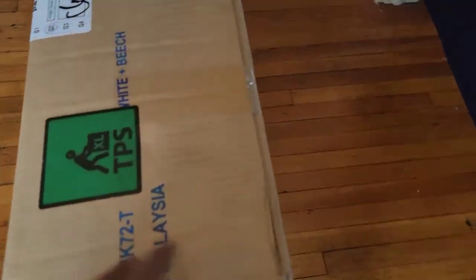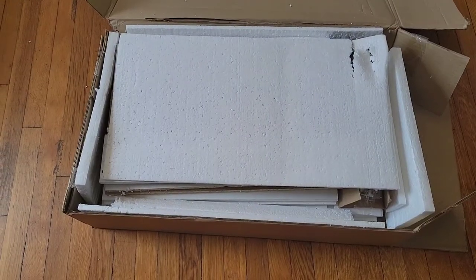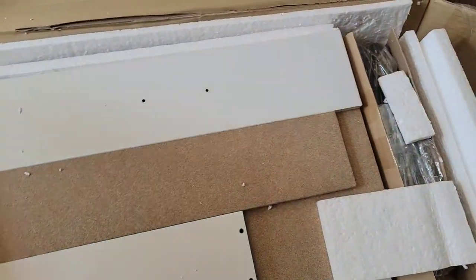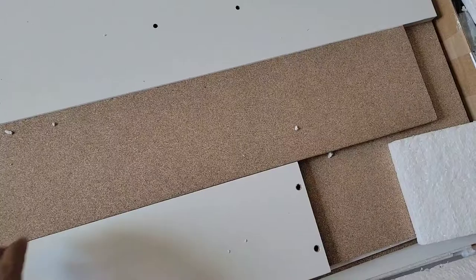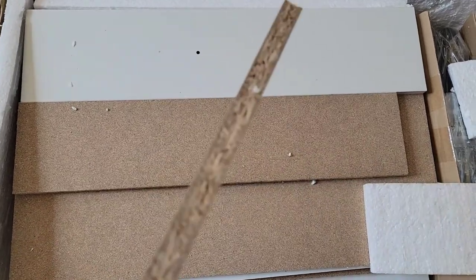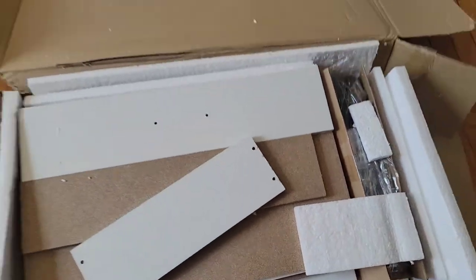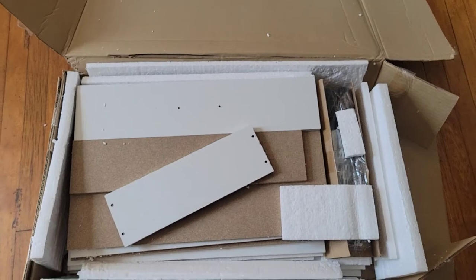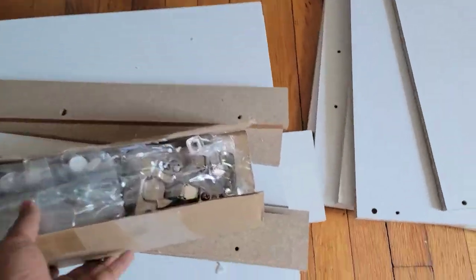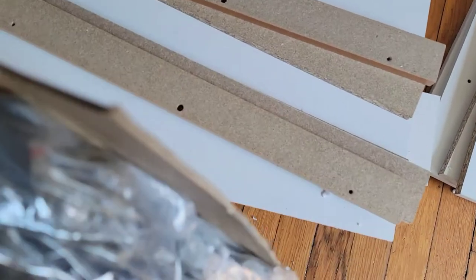I'm going to unbox it right now. I opened the box and it has some foam I need to take out. This is like a compressed material — it's not like actual wood — so you have to be careful when putting it together. Here is all the material and this is the hardware.